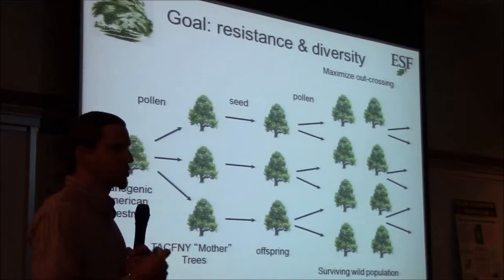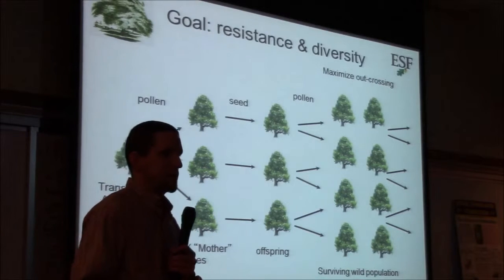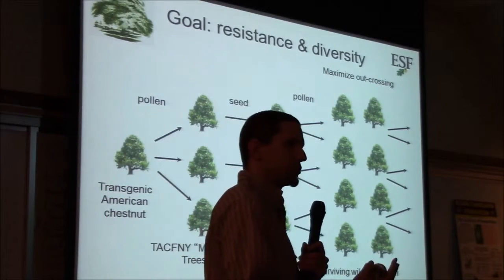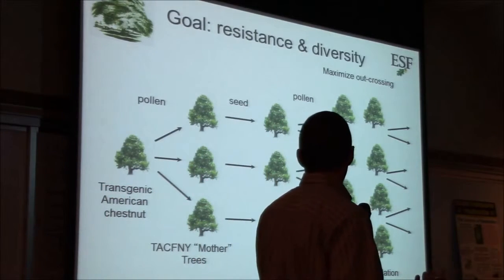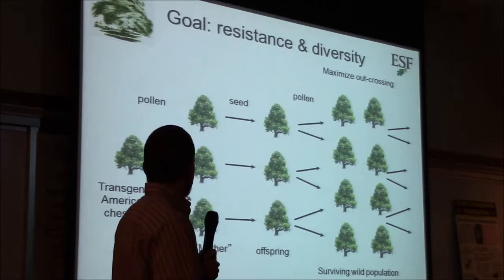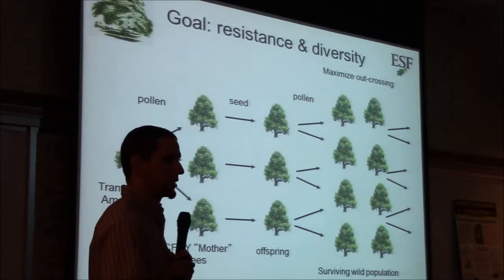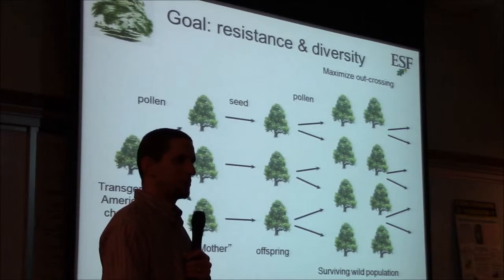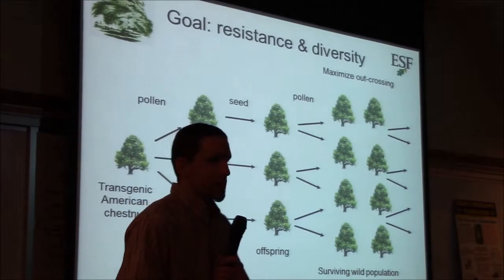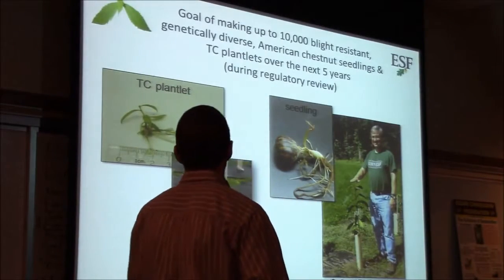Our goal is to restore American chestnuts to their natural habitat and allow them to again become the keystone species contributing to the ecology. We don't want to plant a bunch of clonally identical transgenic chestnuts — we want to plant a few and allow the transgene to spread into the wild population via pollen, regulations allowing. This way we're primarily integrating the genetic diversity of the existing population into any restoration efforts.